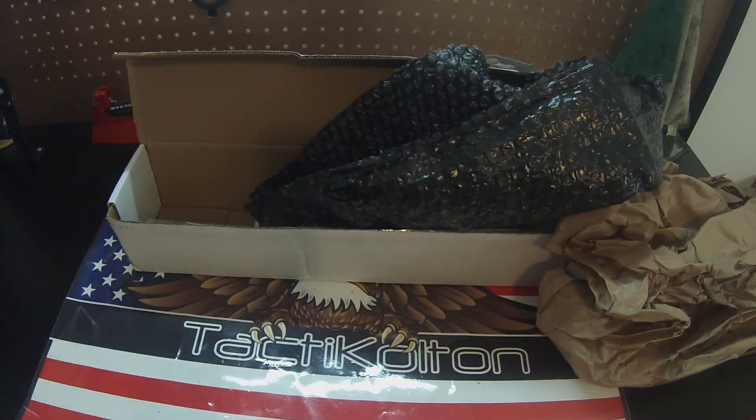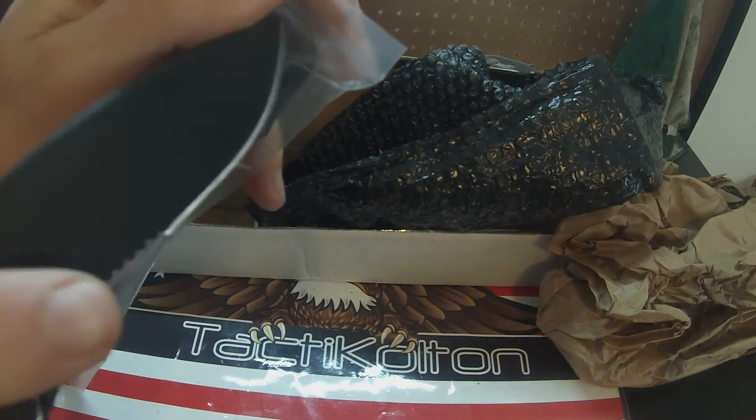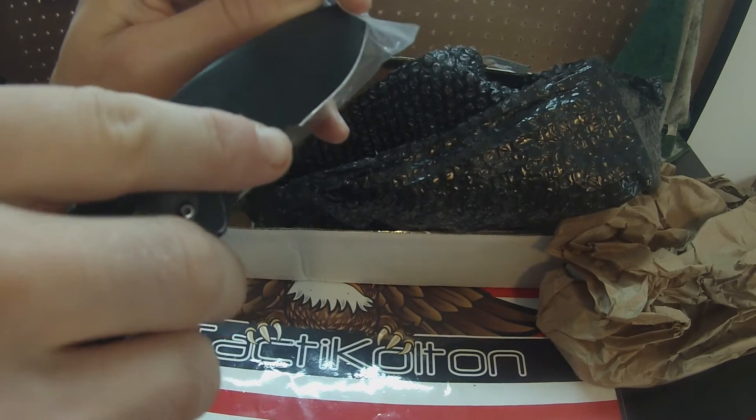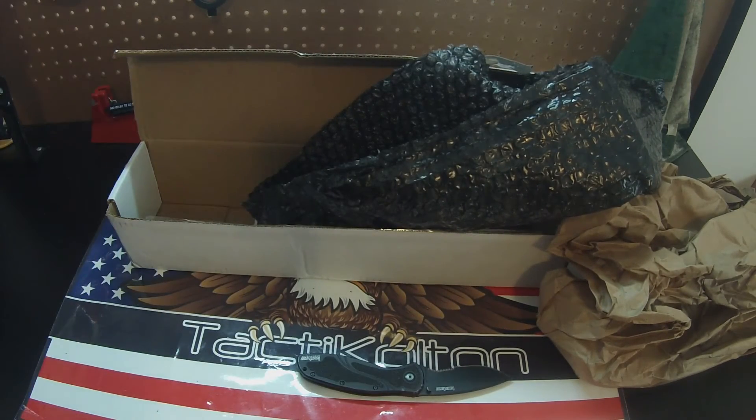So why don't I open this up real quick? Let's pull up the trusty Kershaw. Trying to cut my fingers off. There we go — opening this up off camera for you guys.